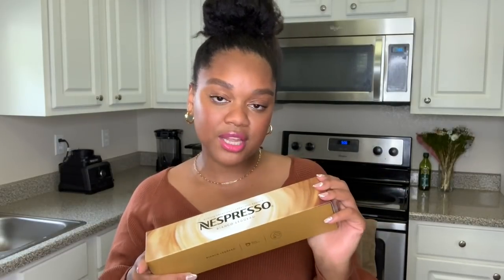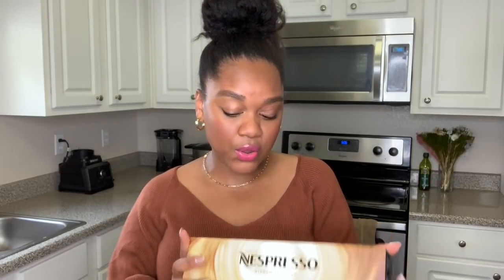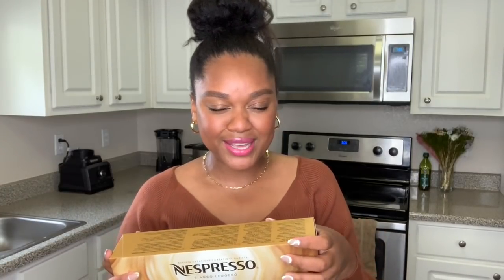First up is a hot drink because it is cold in California — I don't know what's going on. You guys can see I have a little sweater on because it's just been cold here. I'm going to make a warm drink — a double cappuccino. It's probably my favorite drink to make with Bianca Leggero. And then I'm going to make an iced caramel macchiato because caramel macchiatos are bomb with Bianca Leggero. So we're going to hop into these super easy recipes.